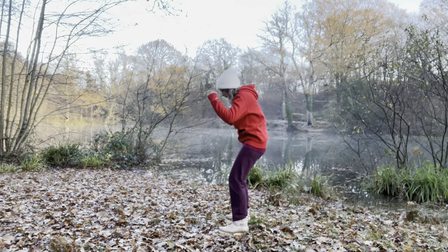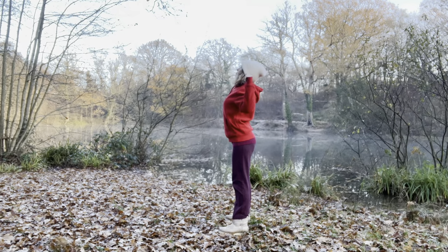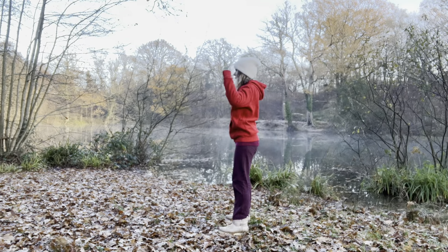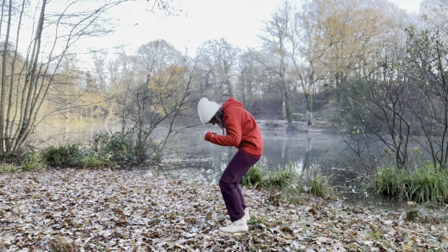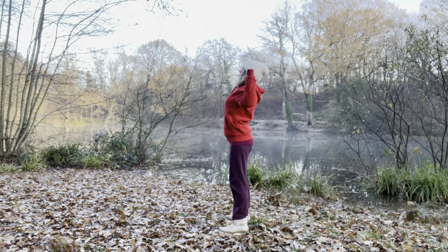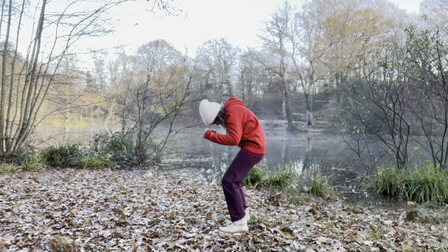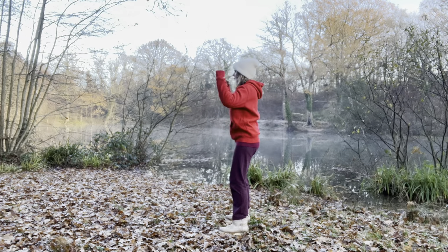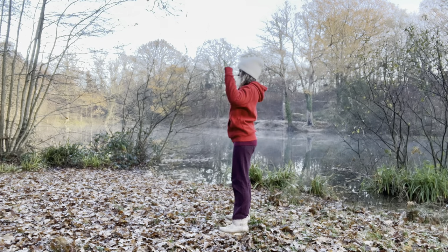Inhale, tilting the tailbone. Exhale, curling it under. Inhale fresh energy in, exhale stale energy out. You can also modify this: as you inhale into the backbend, you can give yourself a slight double chin so that you're not lifting your chin up. This is helping open up the cranial area, so all this energy moving up the spine is going straight into the brain.